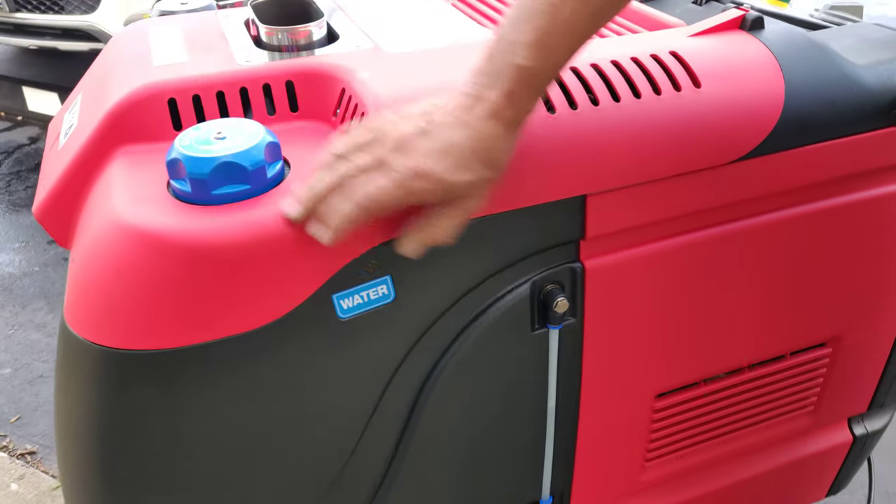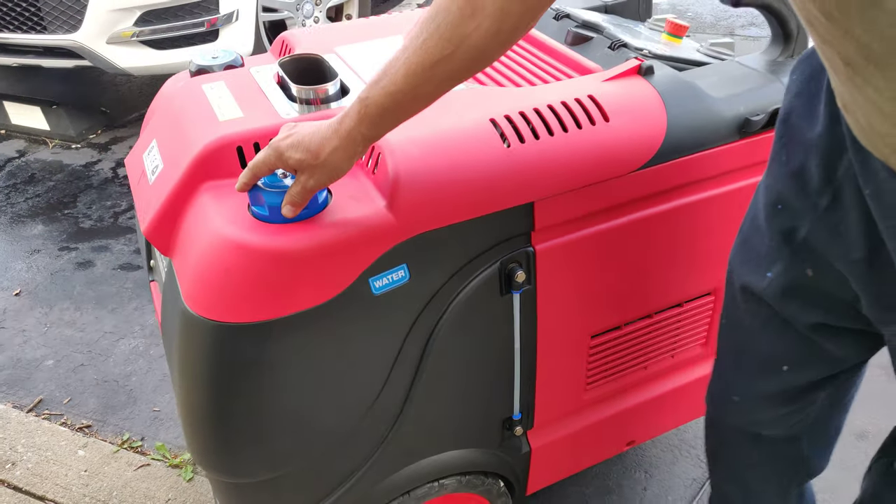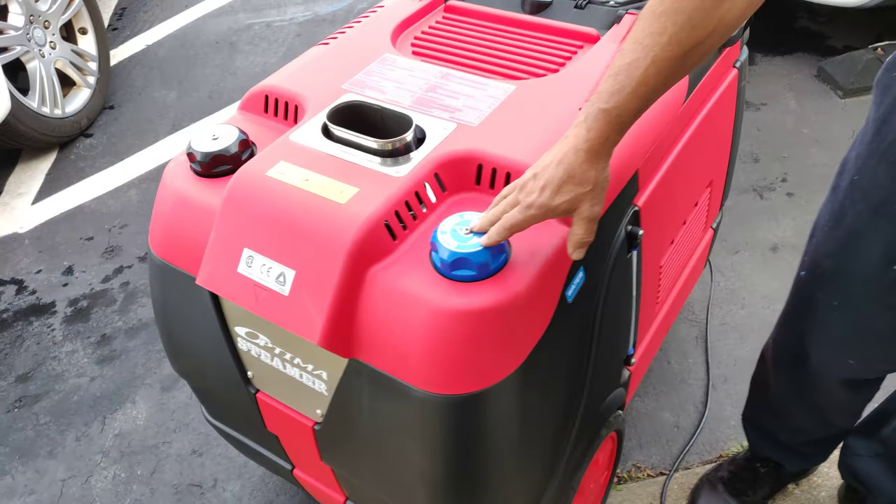This is your water tank with water indicator on the side. You can see it is approximately half full. The water tank holds about 5 gallons and that should be enough for you to work with this machine all day.